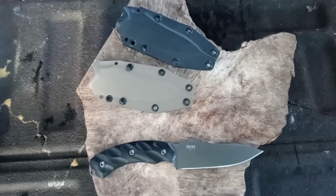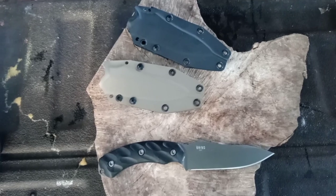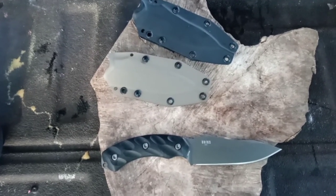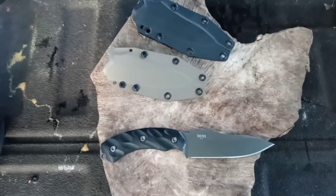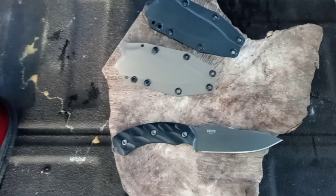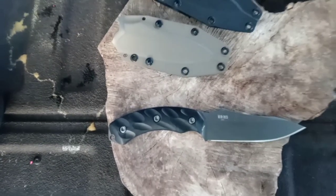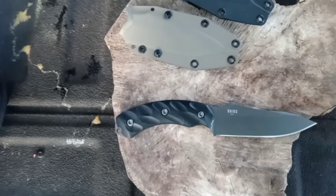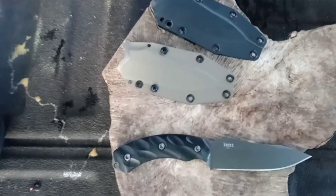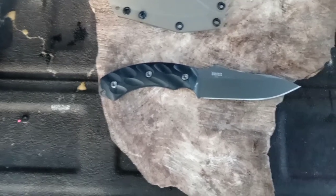Welcome back, friends. Today on Choir Boys Cutlery, another rousing rendition — we're featuring the Jackal flat dark earth blade made by Southern Grind. Zach Brown, of the Zach Brown Band 'Chicken Fried,' up in Georgia, is the owner of the company. I believe they're out of Peachtree, Georgia — American made, good quality. We've got two sheath choices and I'm not thrilled on the sheaths; we'll get into that discussion a little later.